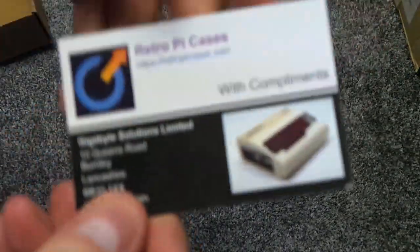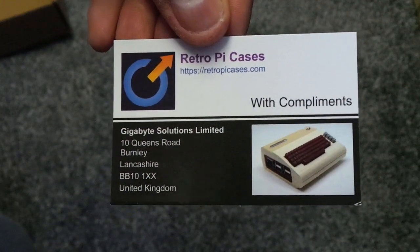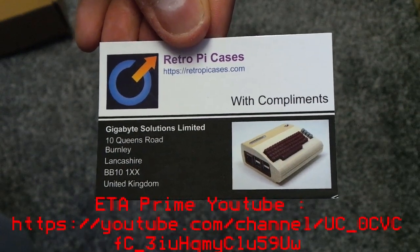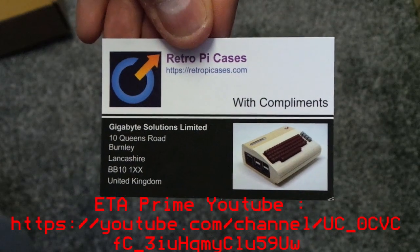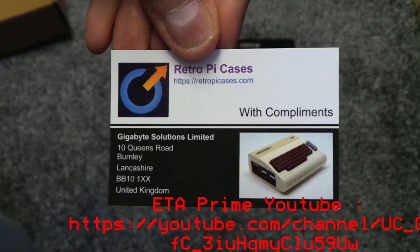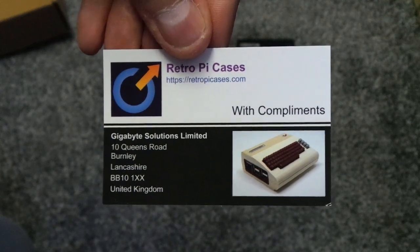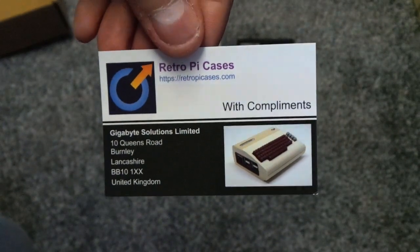Made by these fellas here, Retro Pi Cases. And then I saw ETA Prime on YouTube evaluate a case, and I thought the cases were brilliant. So I got in touch with the guy that runs this - I think it's the guy that runs it - Steven.